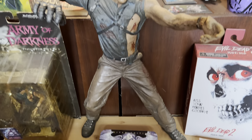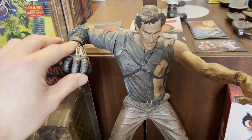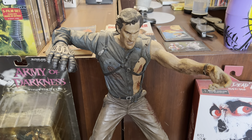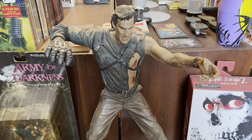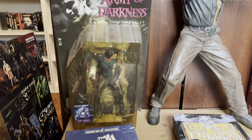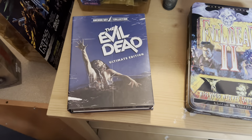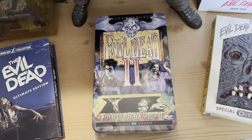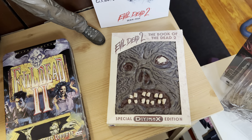First, right here, I have the 18-inch Ash figure that I've had for years. Unfortunately, he is missing his chainsaw — he came with a chainsaw and then he came with the metal hand that he got in Army of Darkness. Unfortunately, I lost the chainsaw years ago. That is one reason why I like to keep things in the package so I don't lose pieces. But then right here, we have the Movie Maniacs Ash figure. And then I have the Ultimate Ash Evil Dead 2. And then I've got a few cool editions — the 3-disc Ultimate Edition DVD of the original movie, the Anchor Bay Limited Edition of Evil Dead 2, and then the Book of the Dead Edition of Evil Dead 2. I'd like to get the Book of the Dead Edition of the first one, but it is kind of pricey.